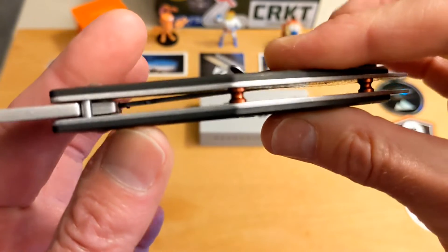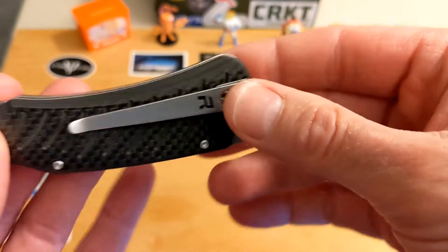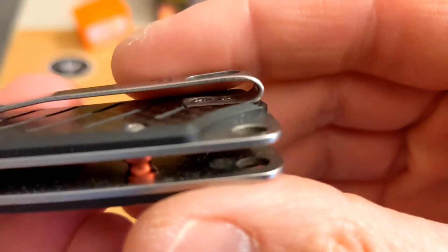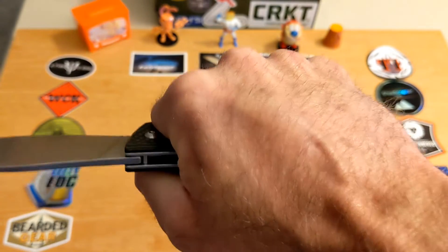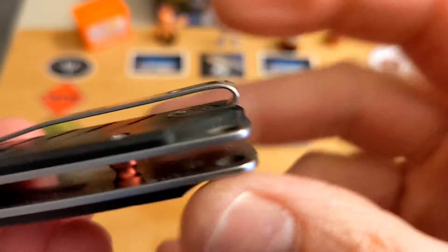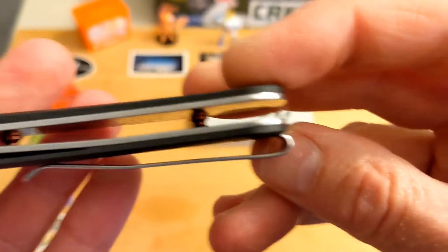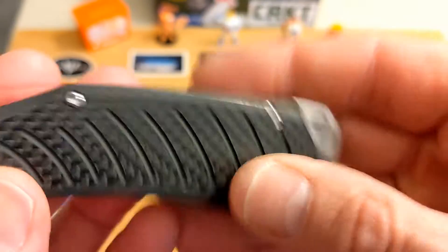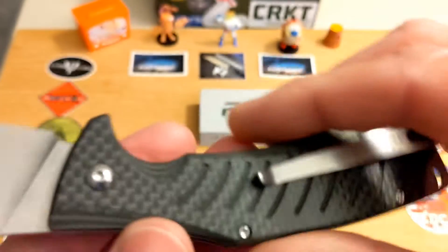There's a great landing pad for your thumb — no jimping, but not necessary. Full-on stainless liners with no skeletonization, great open construction on the liners. You have the lanyard hole here. The clip is nice and long — a little too long actually, as it gets into your grip a little bit, but it's not a hot spot. Great recessed pocket clip screws.